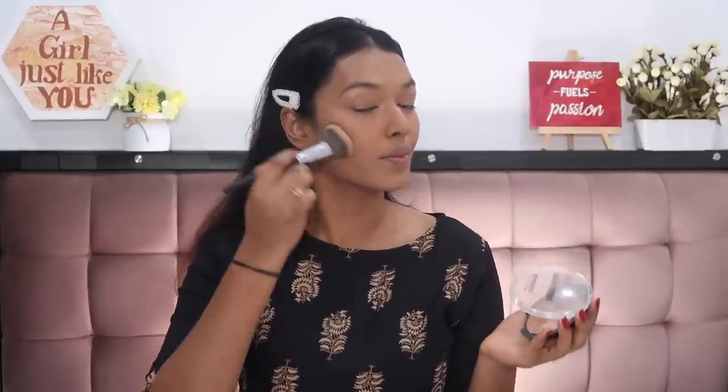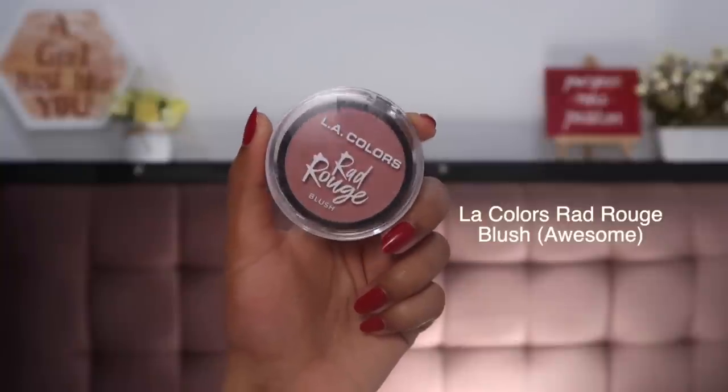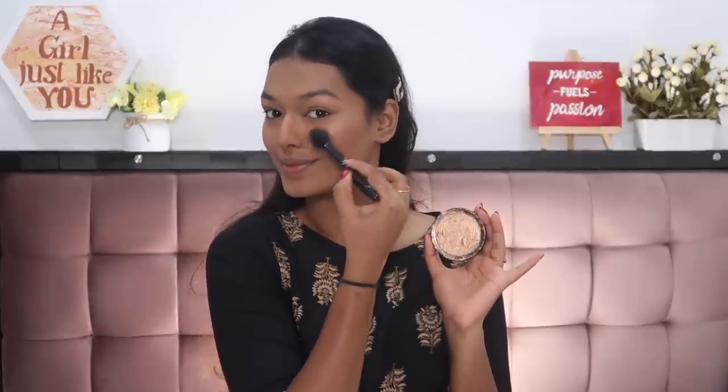Next we'll dive into a little bit of bronzing to add some warmth to the face. I'm using the Savannah Colors bronzer — the darkest shade, which looks really good for a contour. Using a pack brush, I'm applying it underneath my cheekbones, on my jawbone, and on my forehead to create a shadow effect that makes my face look more chiseled. To add a flush of color to my cheeks, I'm using the LA Colors blush in shade Awesome on the ELF stippling brush — stippling it on my cheeks and nose for a feminine flushed look. For highlighter, I'm using the Maybelline Master Chrome Highlight in shade Molten Gold — a spectacular, blinding highlight perfect for the festive season. You'll literally be the 'lit pataka' this Diwali!